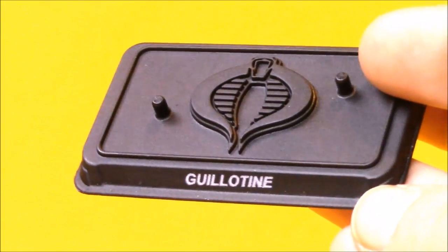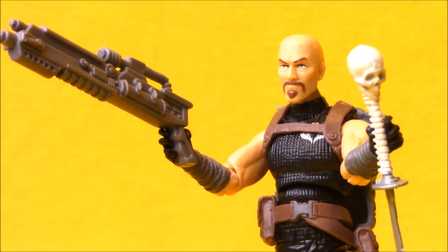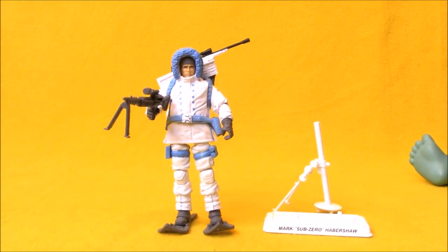As per usual, Guillotine comes with a Cobra figure stand with his name on it. I give the club some credit for making some of the new sculpt era characters and paying tribute to that era of G.I. Joe. I would rather have had Agent Faces or maybe somebody else from that era. Part of my prejudice on this figure is that I just didn't have him, so I have no memory of being excited to pick this guy up. So when I was ordering this subscription, Guillotine was one of the figures working against me wanting to get the set, while Sub-Zero is one of the figures that helped me want to get the set.